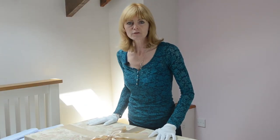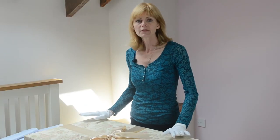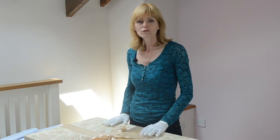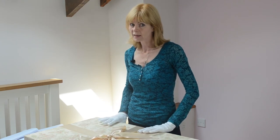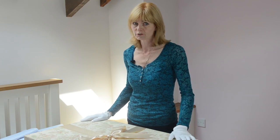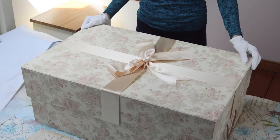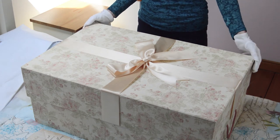Don't put this box in the attic — there will be changes in humidity and temperature, and your box is more prone to insect damage, animal damage, and even water damage. Because this is such a beautiful box, you can keep it in a spare room, have it as a romantic feature, or place it in the wardrobe or under a bed.